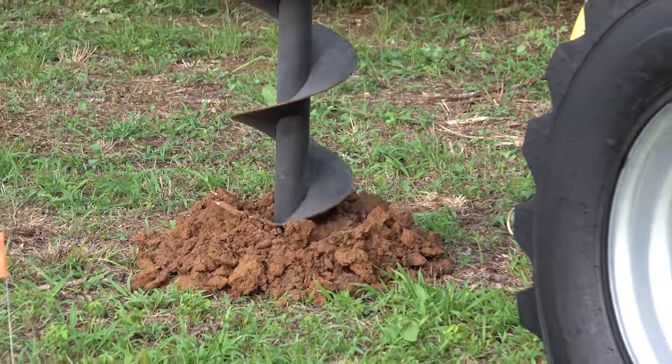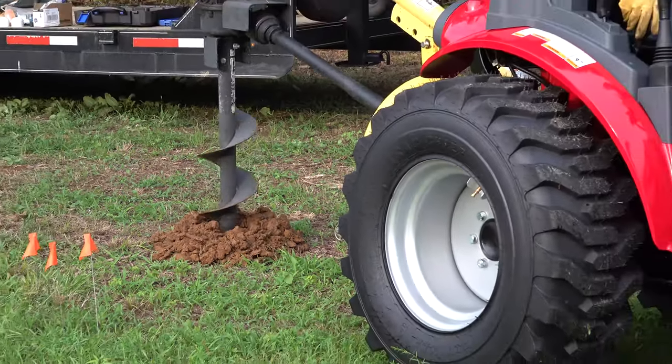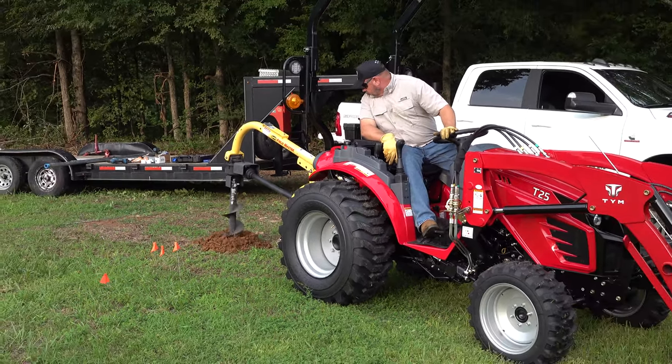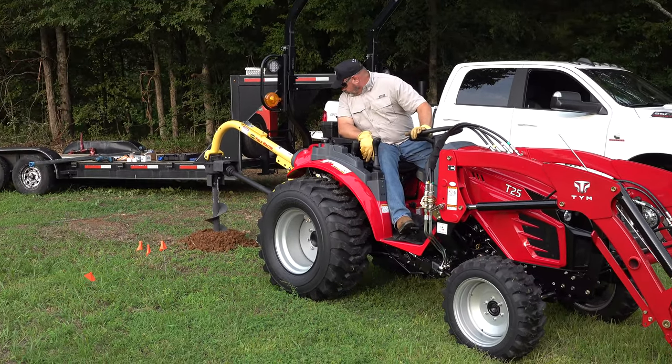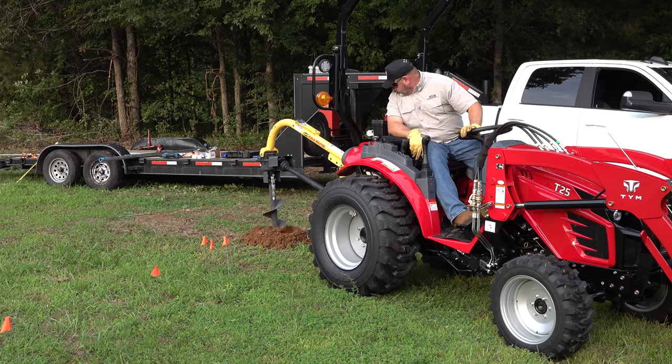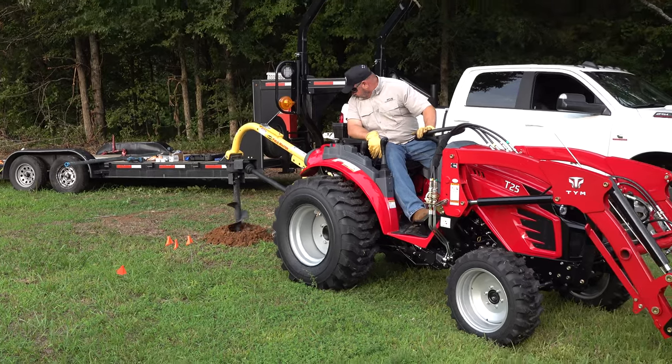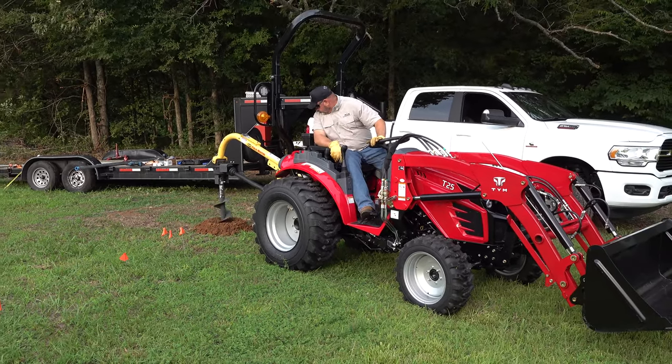I want to say right now I am impressed with the T-25. I've not even turned the throttle up here — it's just firing right through this at idle. I'm centering my hoe and still finding the nuances of the tractor, but I've got it figured out.